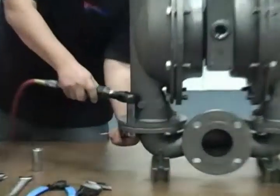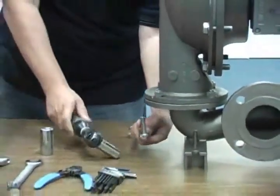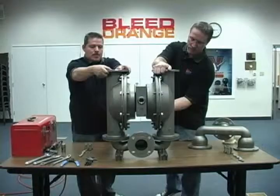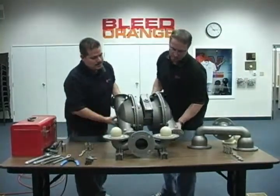Next, remove the liquid chamber to inlet manifold fasteners in the same manner as was used on the discharge. For safety purposes, it may be necessary to utilize a lifting device or additional manpower to remove the liquid chamber and center section assembly.